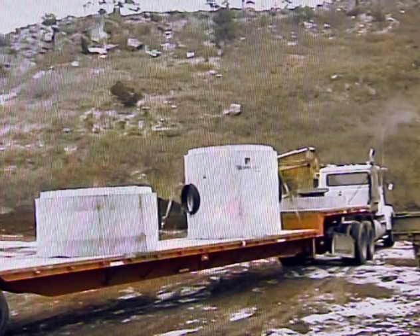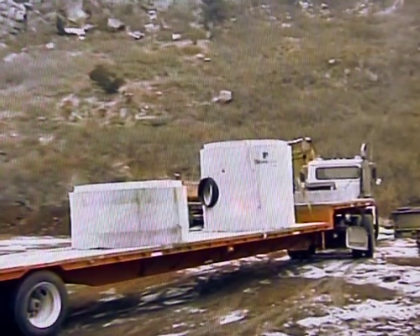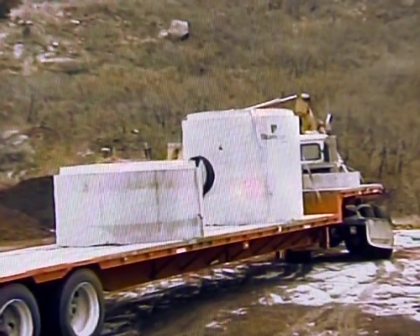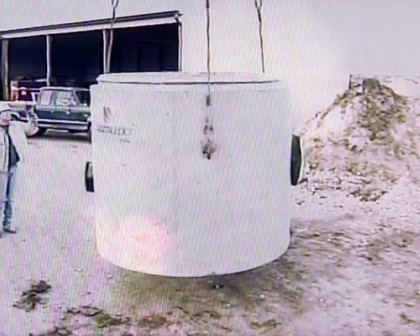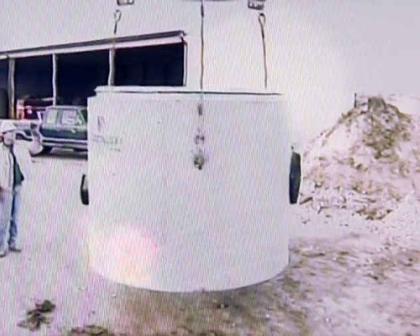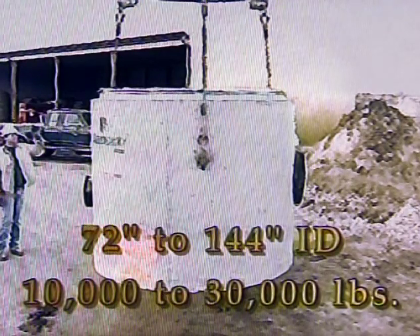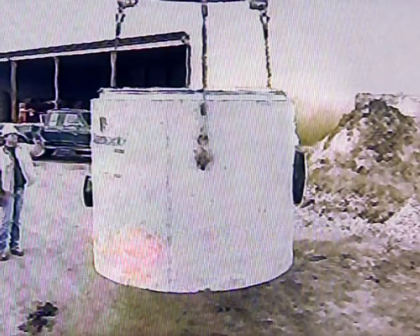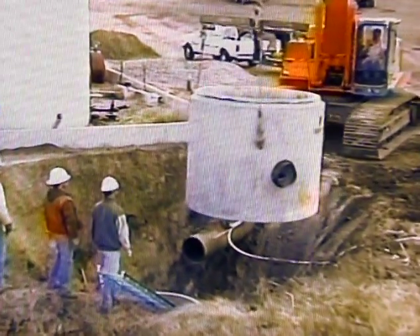The total Storm Scepter unit is delivered in multiple concrete sections. It is important to verify that all components delivered to the project site correspond to approved plans and shop drawings. Any damaged products or missing parts should be reported to your Carter Concrete representative and noted on the delivery ticket. Concrete sections range in size from 72 to 144 inches ID and weigh from 10,000 pounds to over 30,000 pounds. Adequate lifting capacity for unloading and installation is critical.